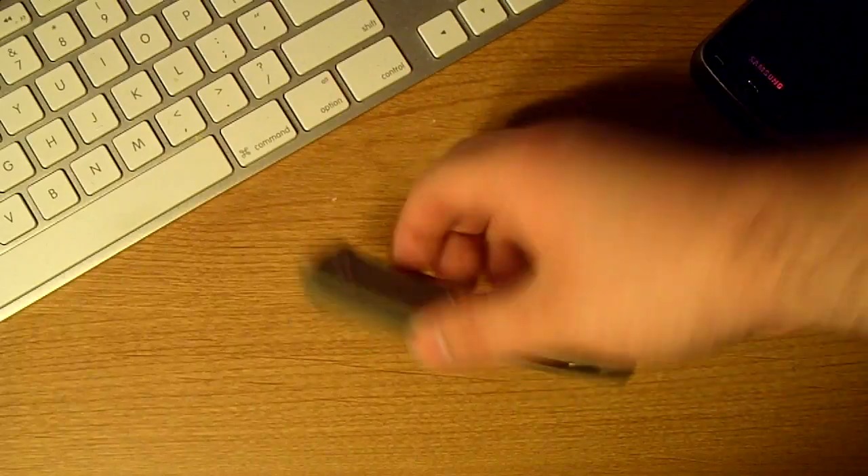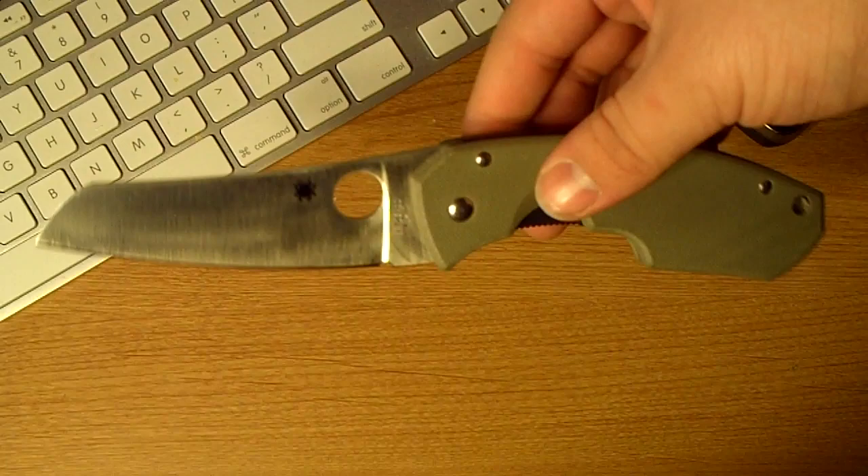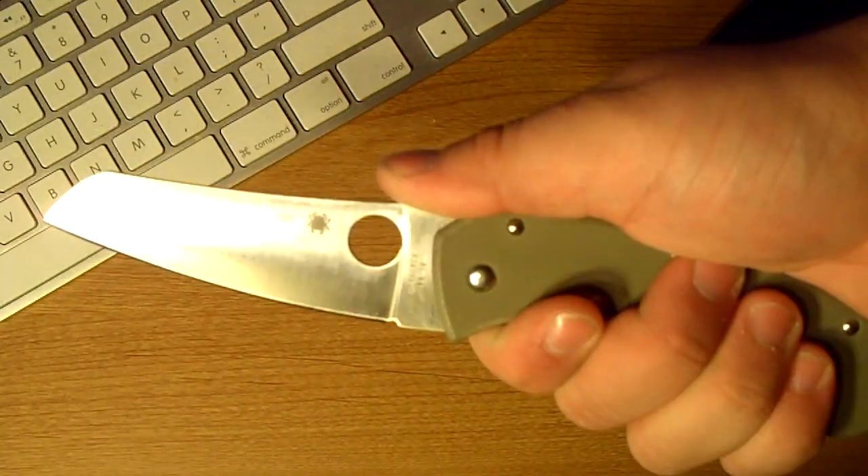I guess that's about it. It's nothing too much about it, it's a good looking blade. Some people love it, some people hate it. I love it. I think it's a really great looking knife.